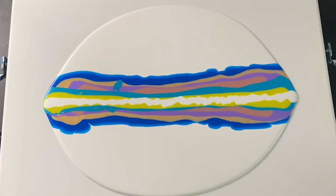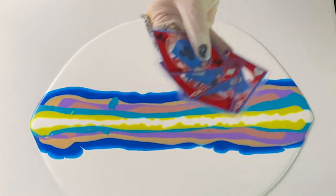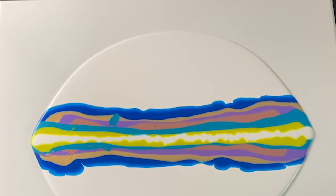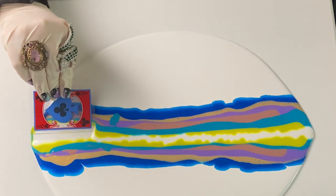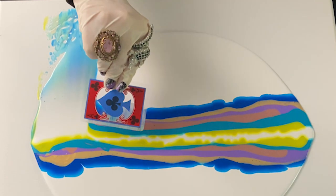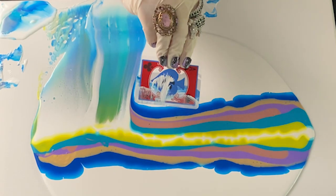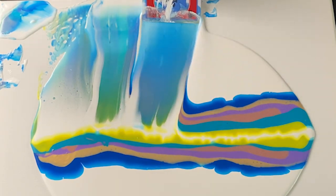After laying down the base puddle and my stripes of color, I used playing cards fresh from my bridge game with the girls at the country club. When I told them I was planning on using the cards in my pour, they were at first stunned into silence, but then, with merry peals of laughter, encouraged my idea as long as I agreed not to mention their names on my video.